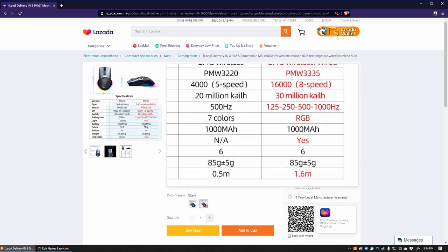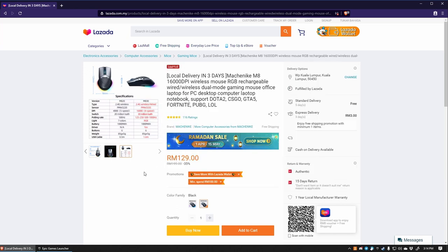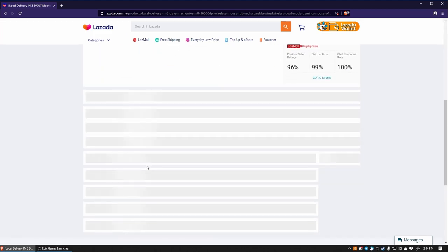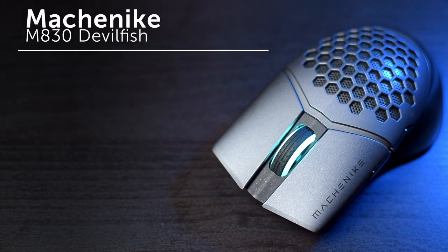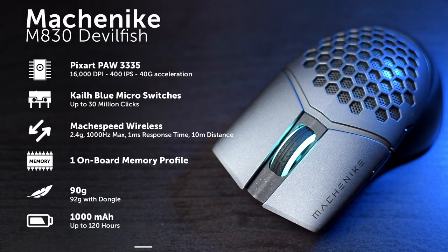The mouse costs just about 130 ringgit here in Malaysia on Lazada, which is about 31 US dollars, clearly making it one of the cheaper wireless gaming mice out there. That's just about the only thing that Mashanike cheaped out on, however, as this mouse is packed with a Pixart 3335 low power sensor, KO Blue 30 million click micro switches, Mark Speed Wireless with a maximum polling rate of 1000 Hz, a 1000 mAh battery, and weighs in at about 90 grams — 92 if you're considering with the receiver.